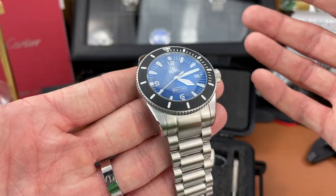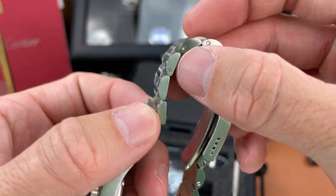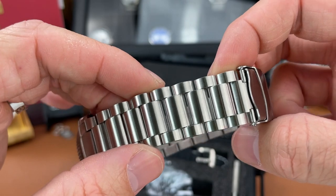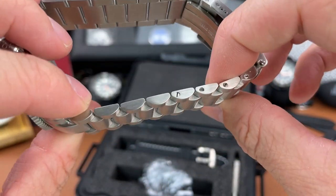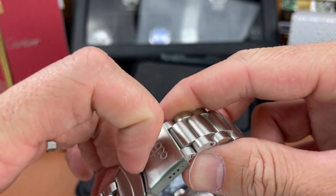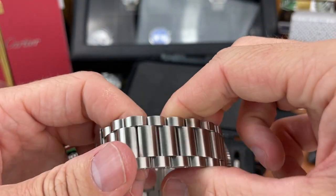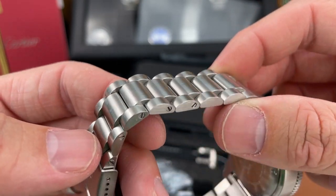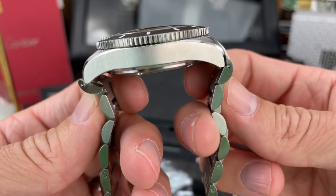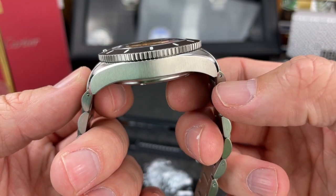316L stainless steel, very nice bracelet on this watch — articulates super nicely, just falls around, none of the links are sticking. Very well done with the articulation on this bracelet. Everything is solid and brushed stainless steel. You get nice screw pins for the links, kind of a generic clasp, signed, with some micro adjust, and it is just a pressure fit clasp, but milled out in solid stainless steel. I'm really impressed with especially these links — nice rounded links, and again just articulates super nicely. Solid end links as well, they are male end links so they do protrude a little bit, but they have a really nice slope downward.